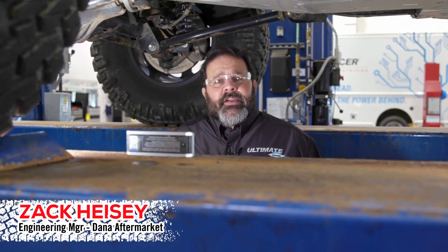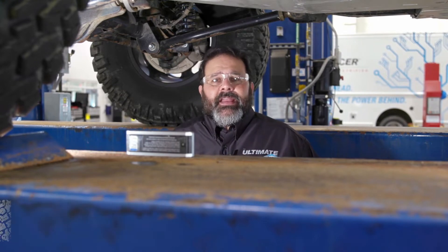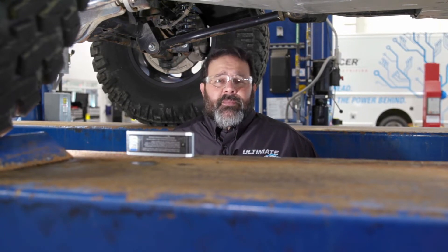Hey Spicer fans, Zach Heise here at the Dana Garage. Today we're going to talk to you about some of the useful calculators that Dana has on its website, danaaftermarket.com and spicerparts.com.